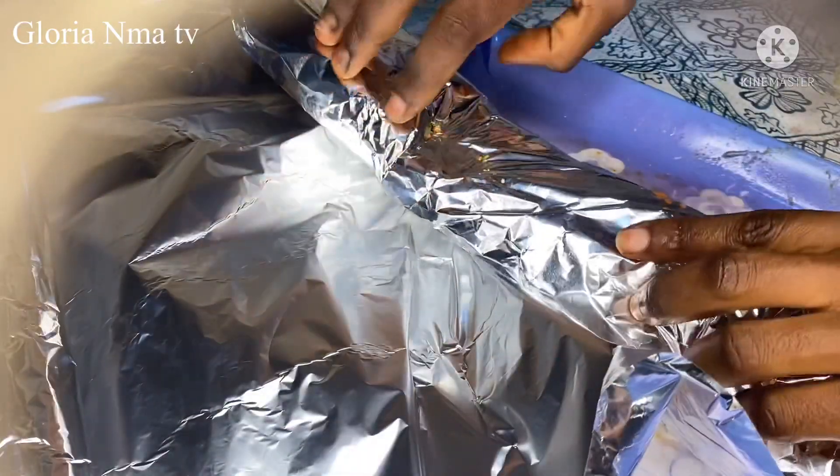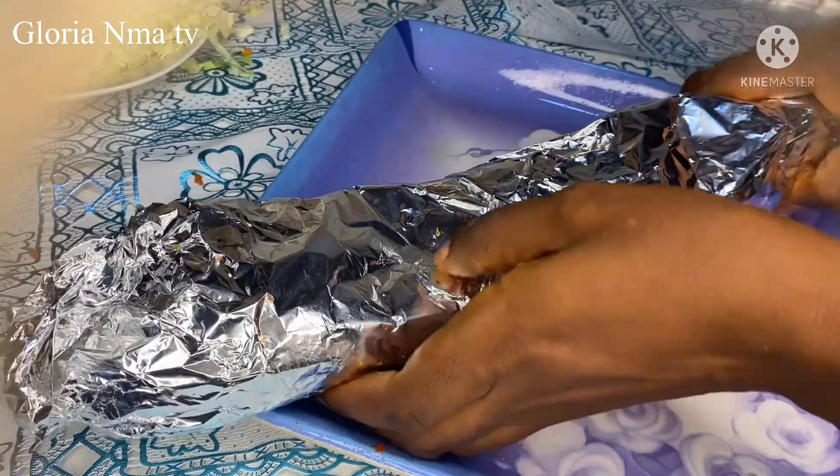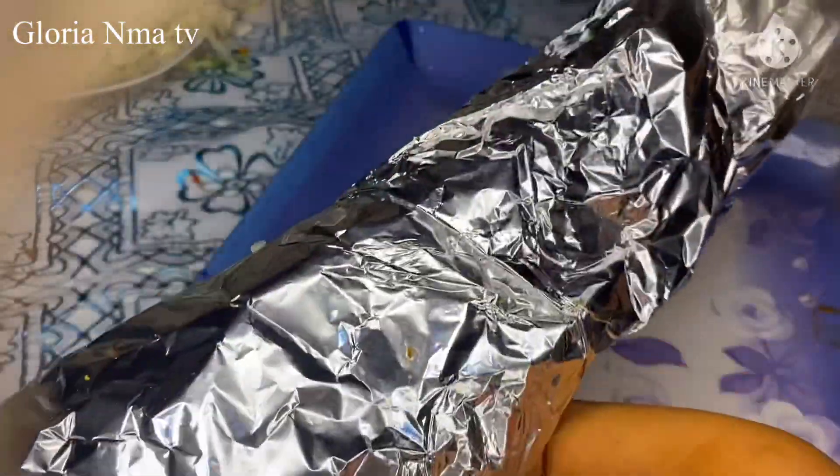You have to wrap it very well. After wrapping it, you put it in the oven.